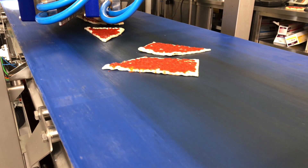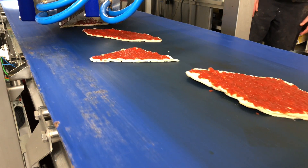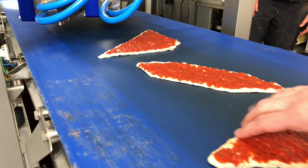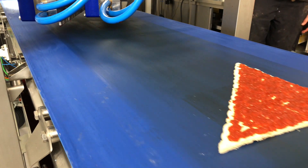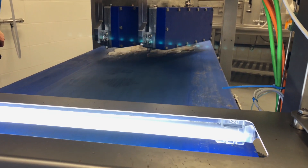And this is a very nice example where you can see that we can deposit on various sized crusts at the same time. The camera system will detect the shape and the size and calculate the exact amount of material you want to deposit onto the crust.